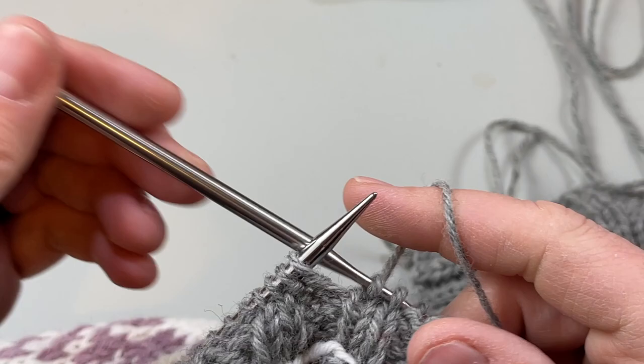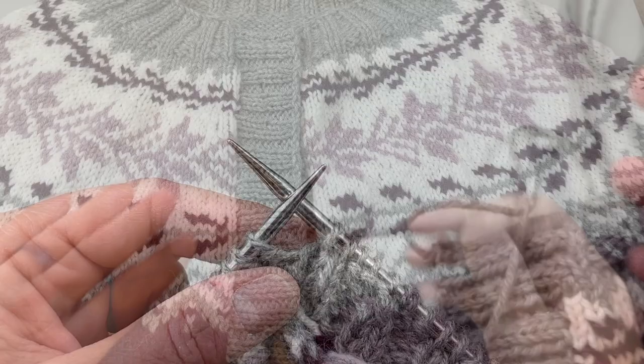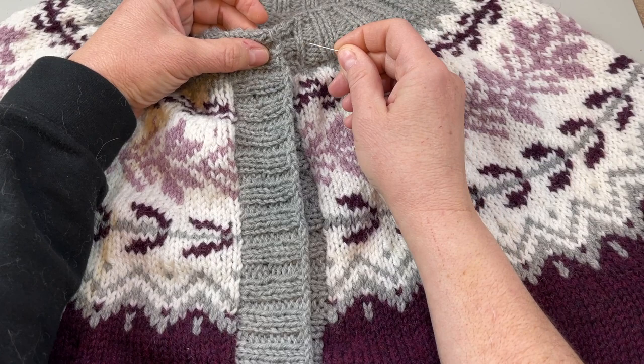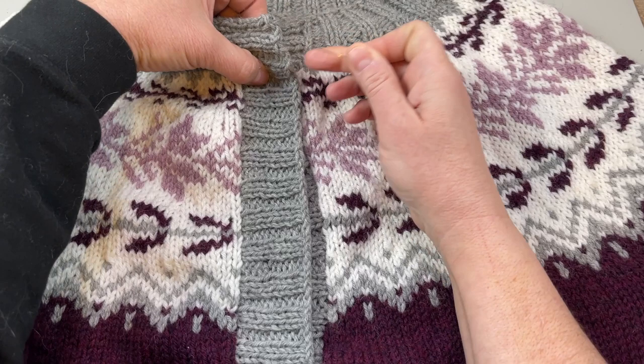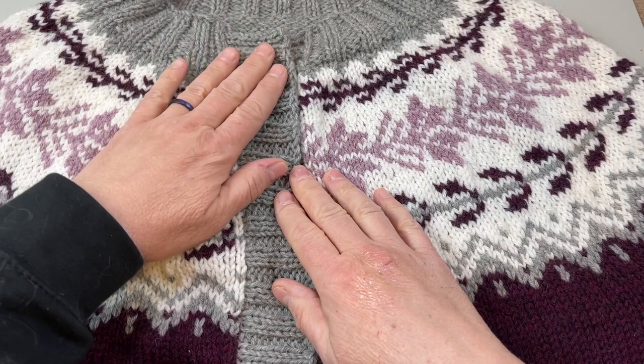Things are looking pretty good. Now I just need to sew on my buttons. I'm going to take my pins and locate the buttonholes exactly, make sure the ribbing is all lined up in sync — knits and purls all lining up — find the buttonholes, and mark exactly where I'm going to put my buttons. Then I'll show you how I'm going to do that. I have some tips on sewing buttons.